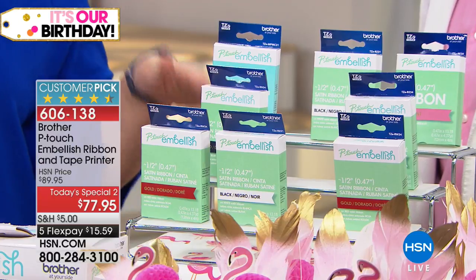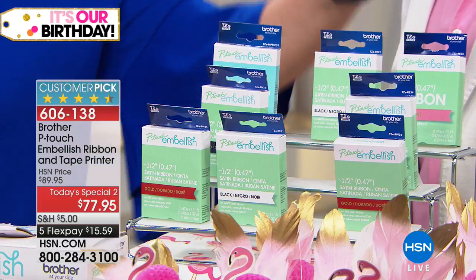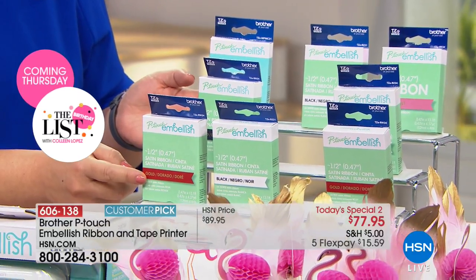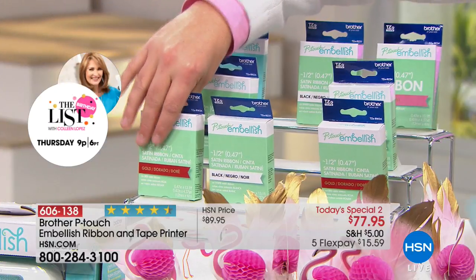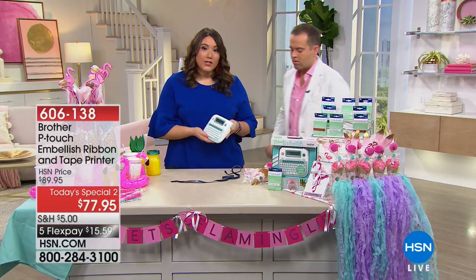If you want to get even more value, we do have another bundle that is just four satin ribbons — one, two, three, four. You can see very clearly from the boxes: this one here is red ribbon with gold printing, and next to it you can see white ribbon with black. And one of the things you may have noticed on the machine itself is that I just press the cutter button and it cuts it for me.